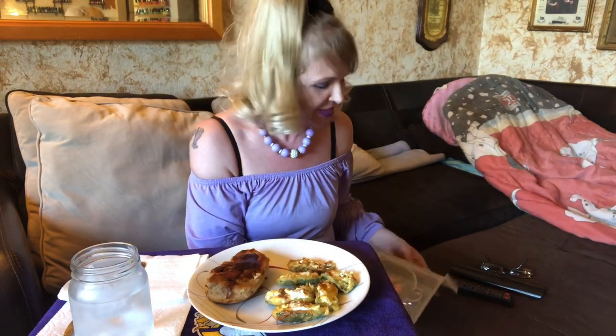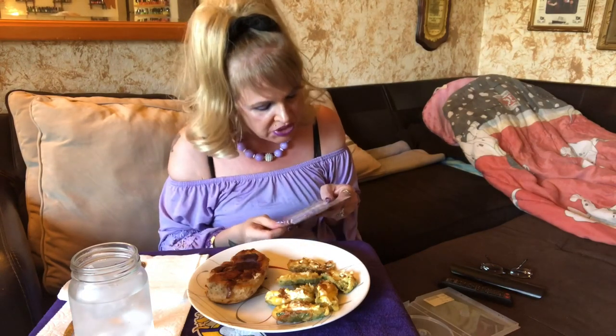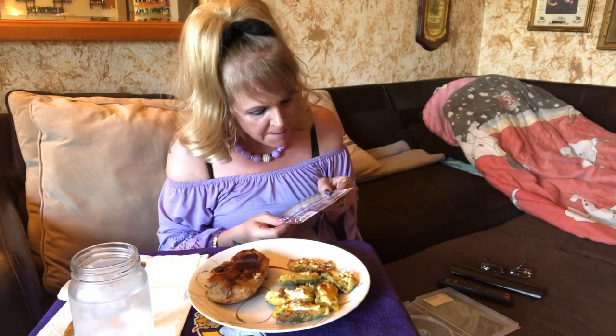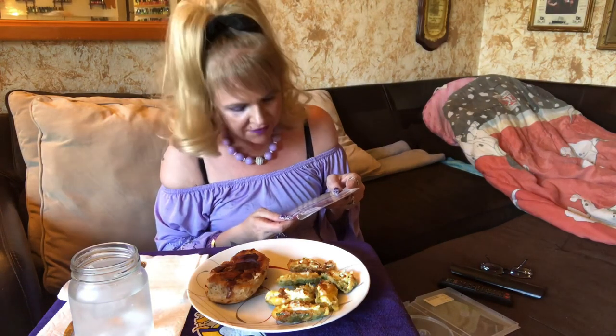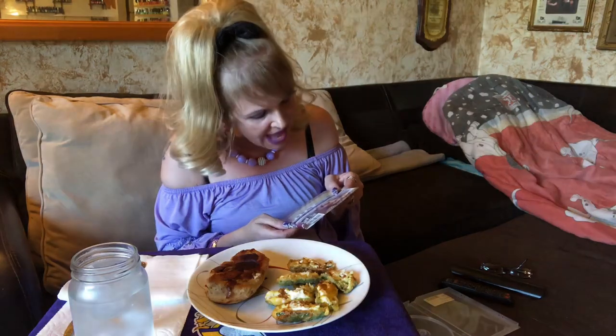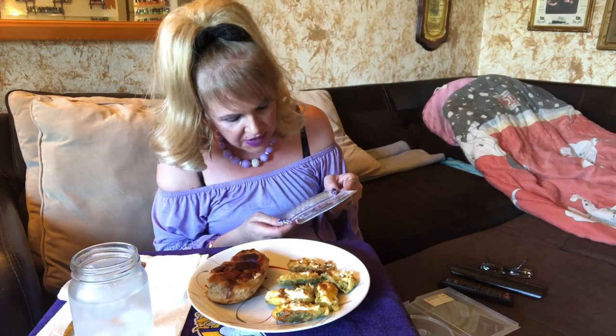I'll tell you about it real quick — I don't show clips or anything. This is the most romantic movie I've ever seen and you will cry at the end. Even my husband got teary-eyed. Based on the best-selling book by Nicholas Sparks, 'The Longest Ride' will make you believe in true love. Luke, played by Scott Eastwood, is a former champion bull rider attempting a comeback.